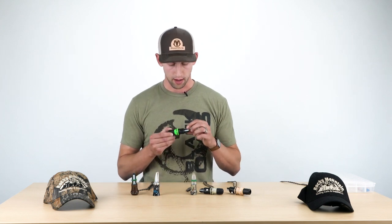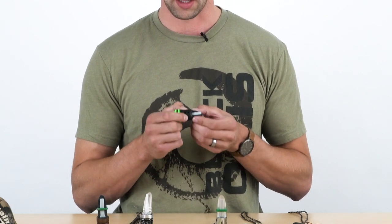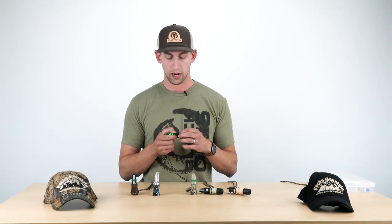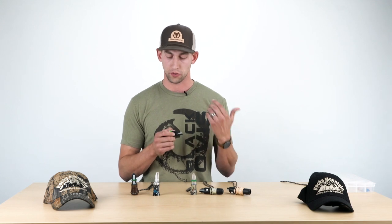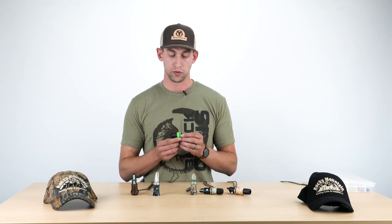They put a rubber sheet or sheath over the top of the reed, so it kind of guides your lips right to the perfect spot. So it's really difficult to screw up, and that's why I say it's great for a first-time user.